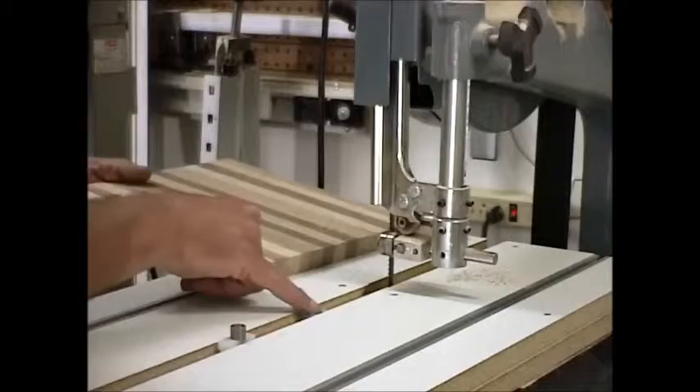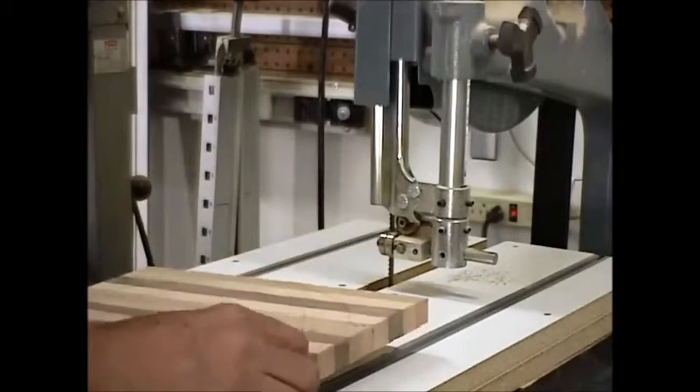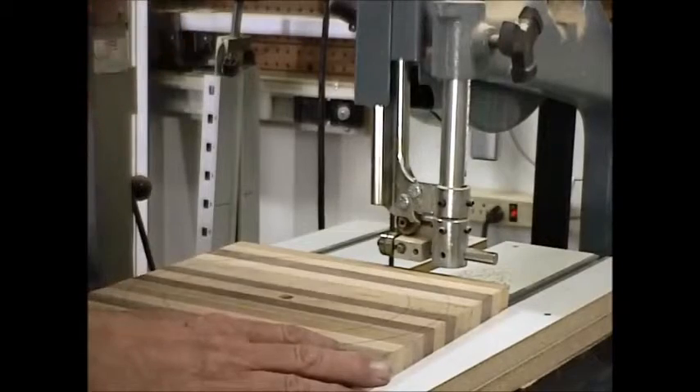There's a stop in here so we can predetermine exactly how far this is going to go in. So when it comes to actually doing it, all we have to do is set that half inch hole on there, move it in, start to saw and we're ready to cut.